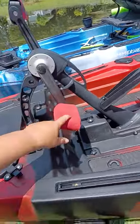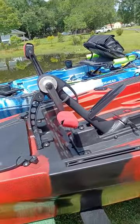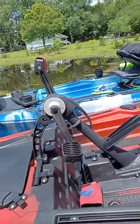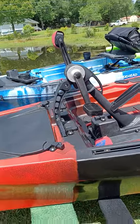These are can koozies. I fish a lot barefoot and the pedal digs into your foot a little bit, so I put those can koozies on there. If you're kayaking around barefoot, that's a great option for that.